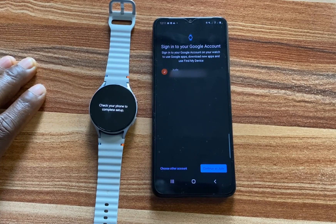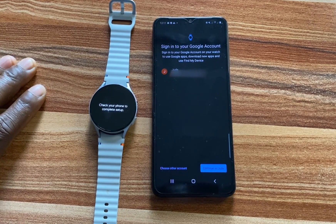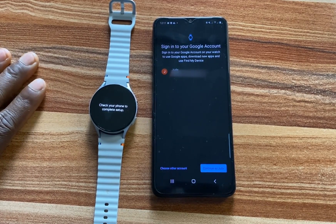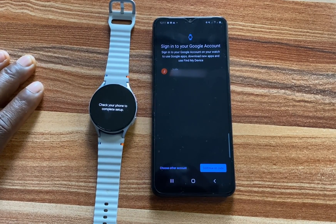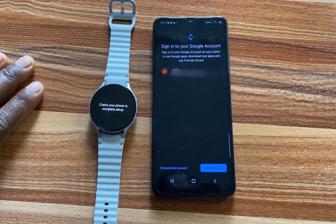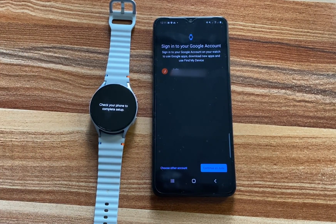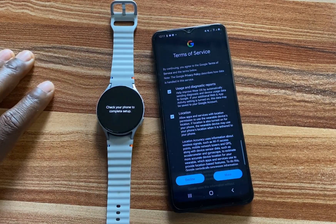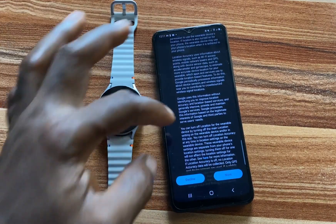The next thing I need to do is to sign in to my Google account. You need to sign in to your Google account to be able to install apps from Google Play Store and to enjoy all of Google's apps and services on the Galaxy Watch 7. You can choose to do this now or later on the watch. Simply go ahead and sign in, then read through the terms of service of Google.